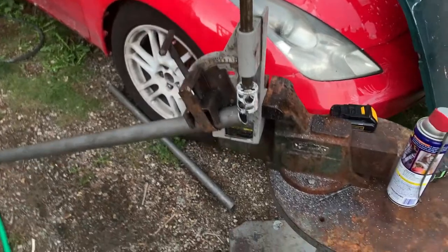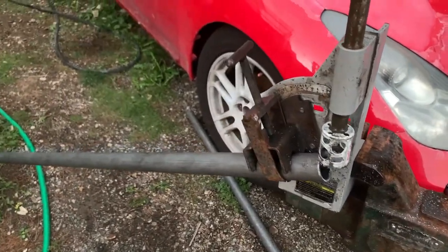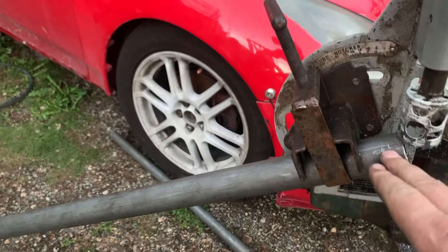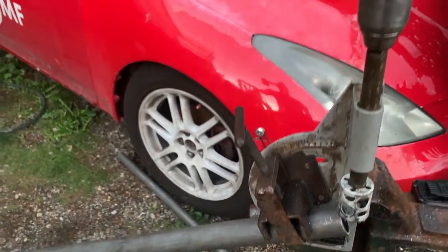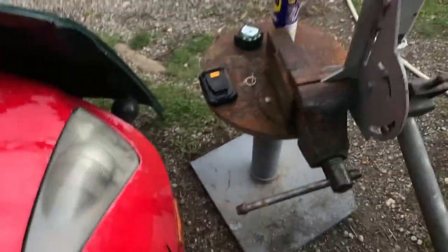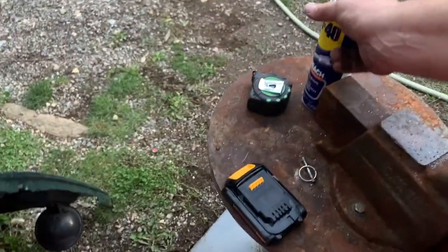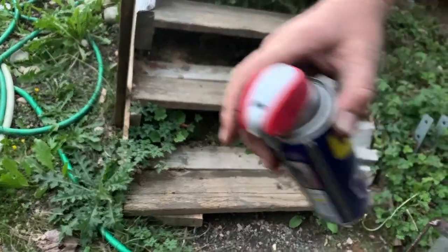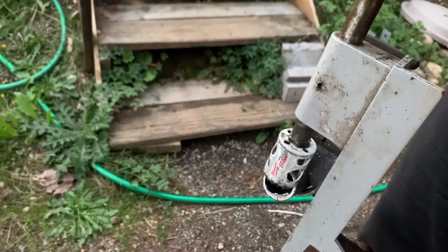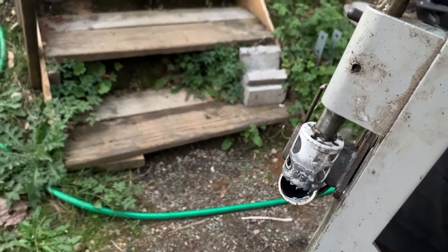If you haven't seen a tubing notcher before, this is the one I'm using — the Harbor Freight one. Pipe goes in here, you've got to get a hole saw from a hardware store that just screws right on the end here. Then you've got a drill and that's about it — not too hard to use. You just want to make sure you use lots of WD-40 cutting oil, some kind of lubricant. When you're using this you usually want to hold on to the drill with both hands.